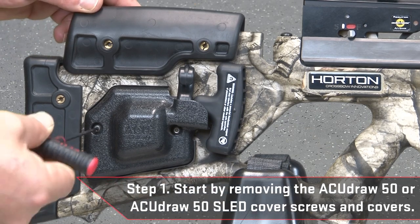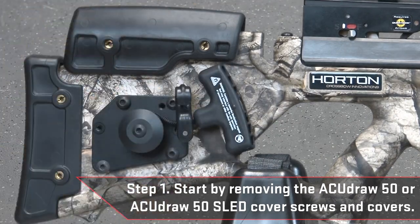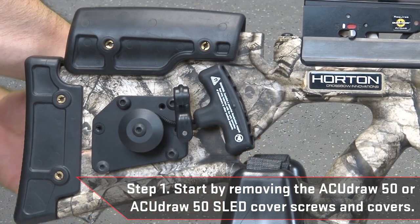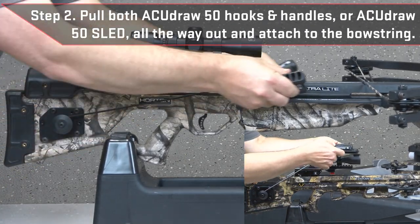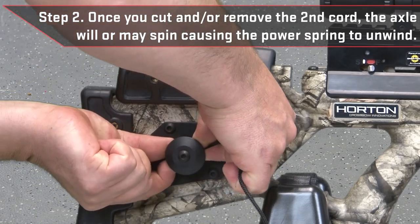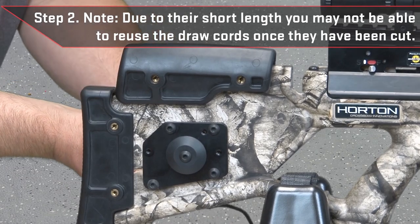Start by removing the AccuDraw 50 or AccuDraw 50 sled cover screws and covers. Then pull both AccuDraw 50 hooks and handles, or the AccuDraw 50 sled, all the way out and attach to the bow string. Cut or untie the draw cords. Once you cut and/or remove the second cord, the axle will or may spin causing the power spring to unwind. Note: due to their short length, you may not be able to reuse the draw cords once they have been cut.